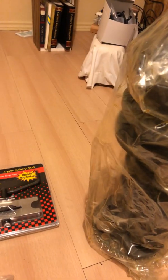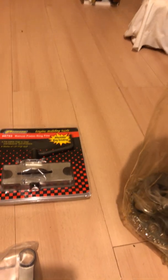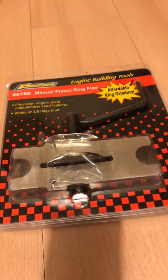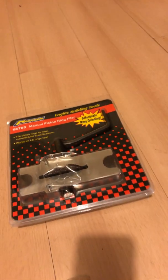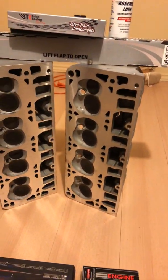I went up to 4.070, which is one size up from the 4.065 standard bore. Here is my piston ring filer, ordered off of eBay. Basically, I'm waiting on the pistons to get this project going.